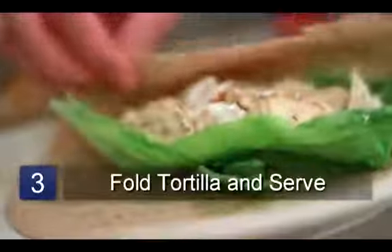From one side, fold the tortilla into a roll and serve. And that is a healthy chicken wrap recipe.